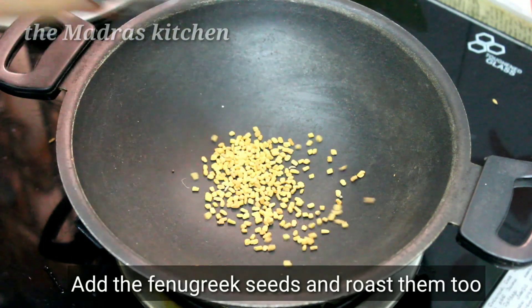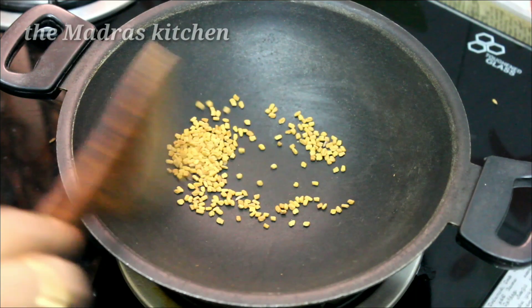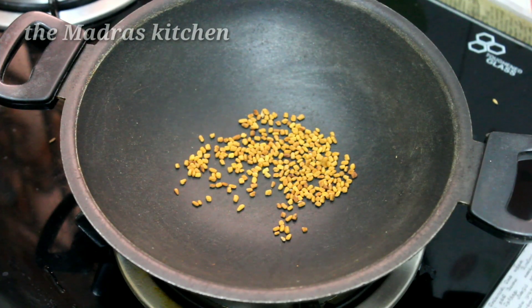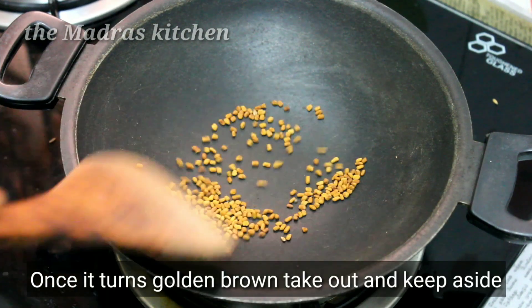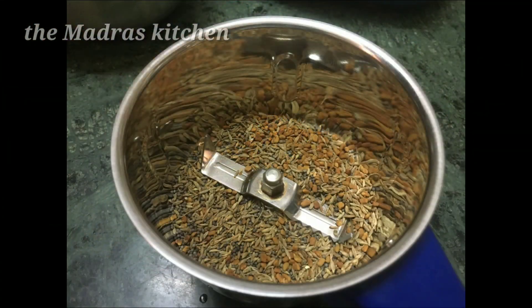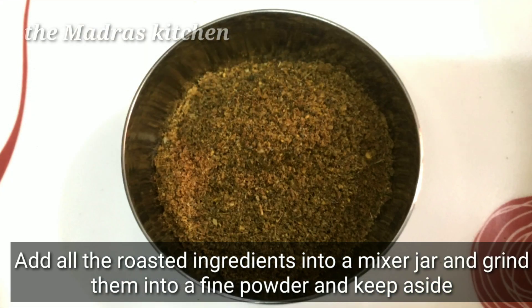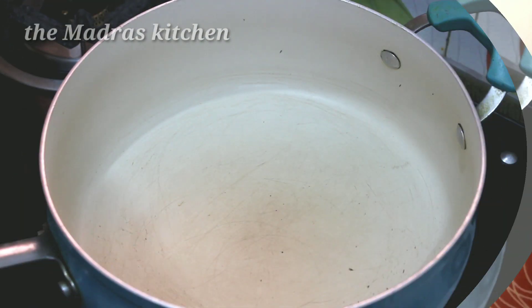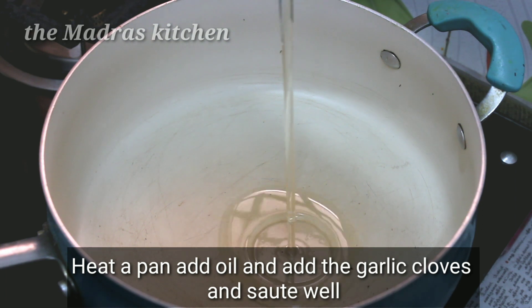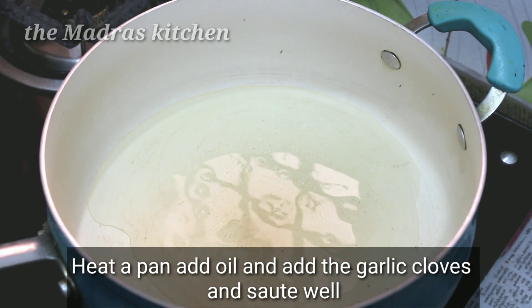Add the brulee to the green garlic. Add the bread a little more. Add the grill to the fried garlic. Add the paste to the powder. Add the oil into the oil.